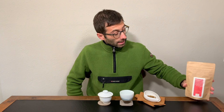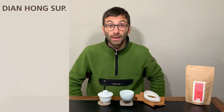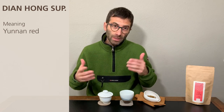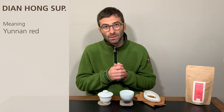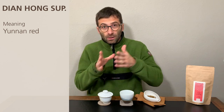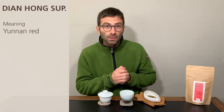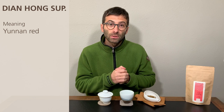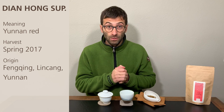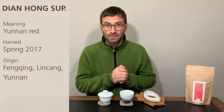This tea is called Dian Hong. Dian Hong means Yunnan red — Dian is a shortening especially used in previous days for Yunnan. So Dian Hong means Yunnan red tea. It is a tea that was harvested in spring 2017 in Fengqing in Linsang, Yunnan, and it is made of buds only.